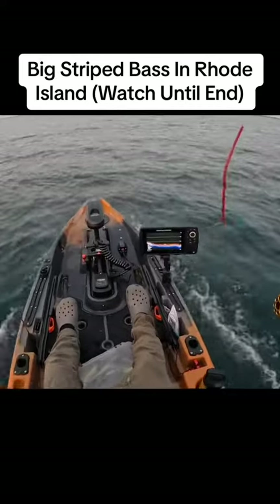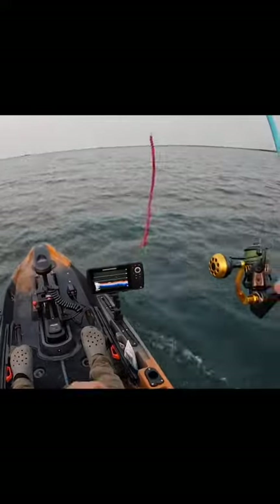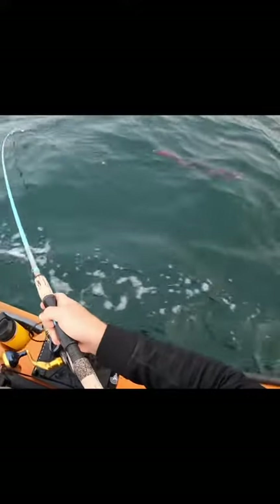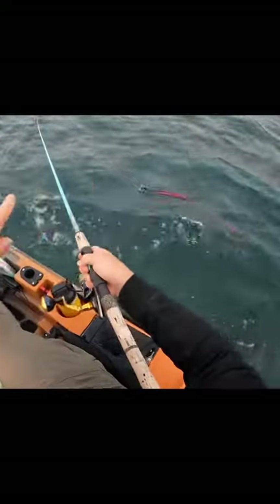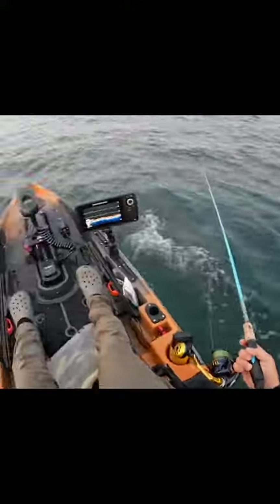Alright, you guys already know — starting off with the tube and worm, got a nice juicy sandworm hanging off the end of it. If you're not familiar, I'll show you what it looks like in the water. This has that really nice twisty motion, where if you sink it down deep and troll it slow by these big bass, they just can't resist it. So we're gonna start off with that.